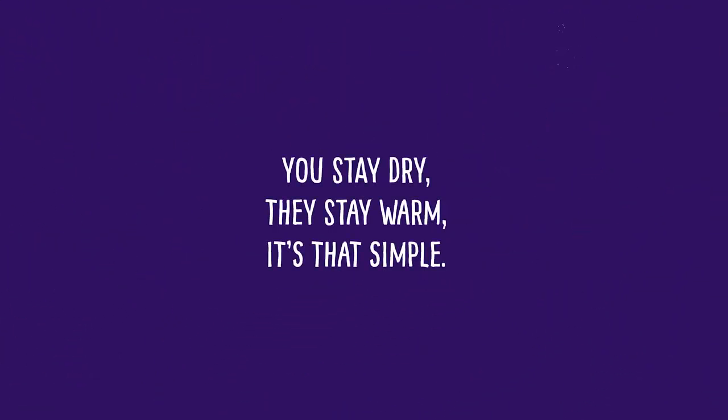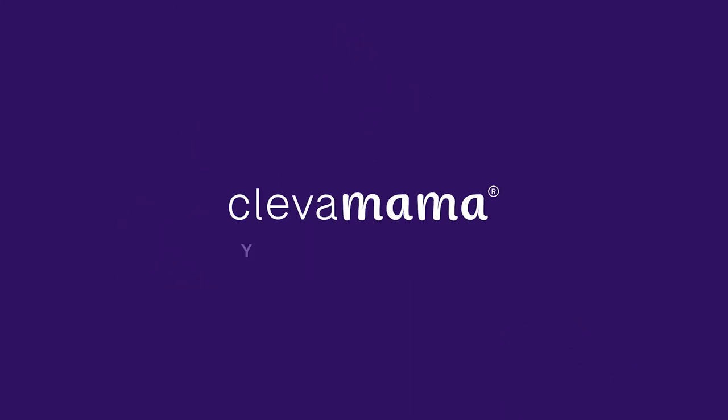You stay dry, they stay warm. It's that simple. Clever Mama — you can do this, we can help.